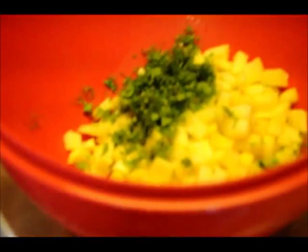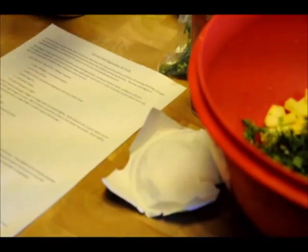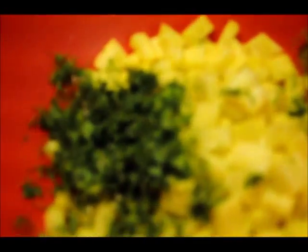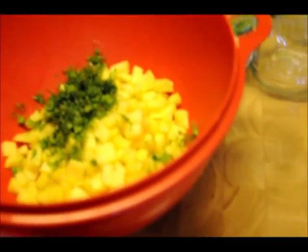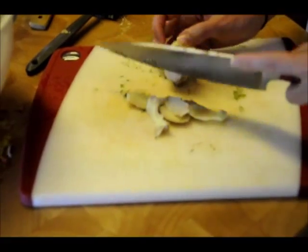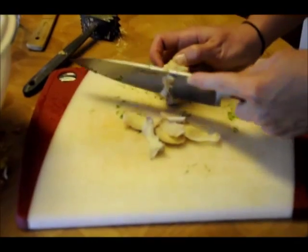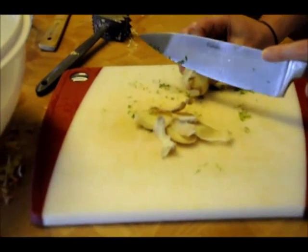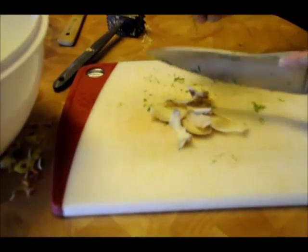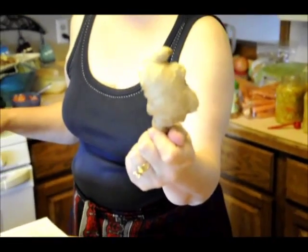Now we want a tablespoon of grated ginger. We have an Indian market in Auburn Hills and they have absolutely the best quality ingredients, like this — it's a really good piece of ginger. That's what I want to make my ginger ale with. We have a knuckle buster here for grating the ginger.